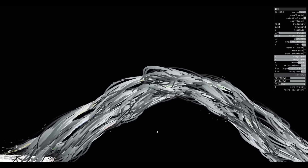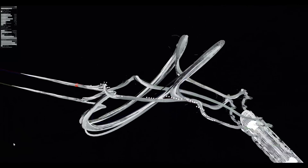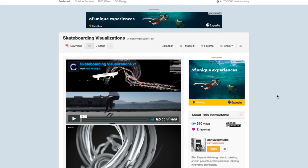The sculpture that came from this looks very similar to a wave and really shows off the complexity of what is physically happening during a 360 kickflip. Farragut has posted his process on Instructables.com and the links for more information can be found in the description below.